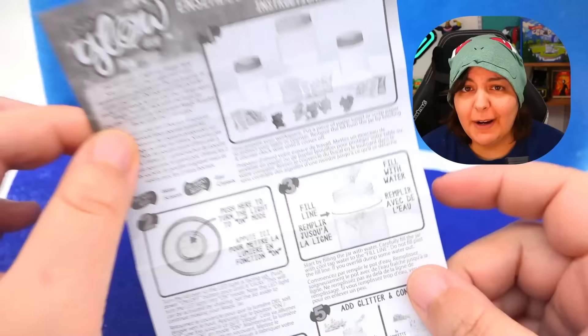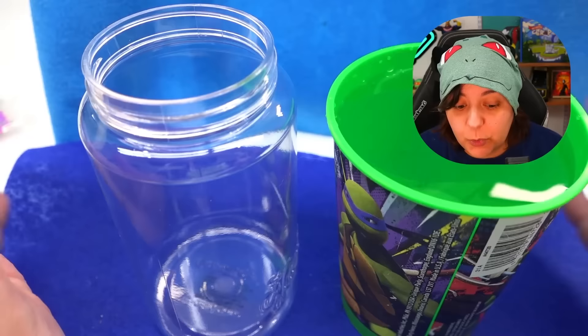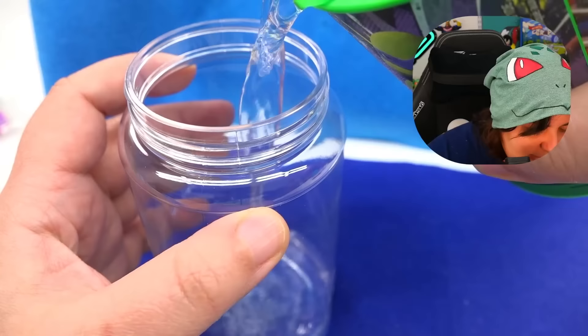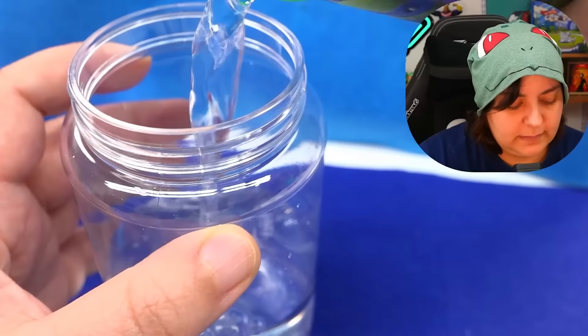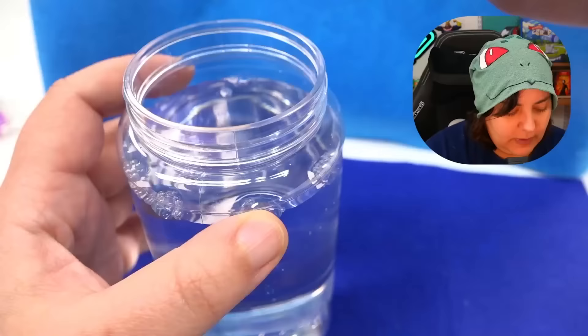Oddly enough, the instructions don't tell us how long we're supposed to let it sit — it just basically says to shake it and it should be done. So for the first one, it says to put cold water — it clearly says cool water. Let's go ahead and fill it up to the fill line. I have to go get more water — it was so close.